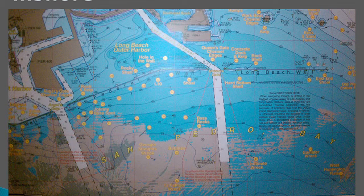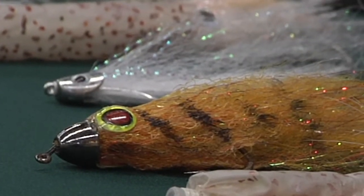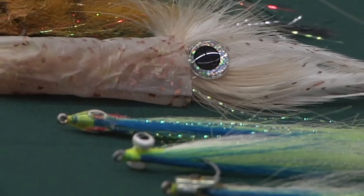Use 8 to 10 weight rods, obviously, because you're fishing a heavier line to get down deep. 10 to 15 pound tippet when you're fishing open water. I prefer using conehead flies — they sink vertically, whereas a clouser has kind of a planing action to it as it goes down.